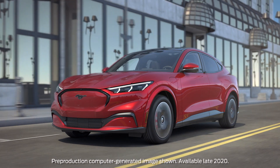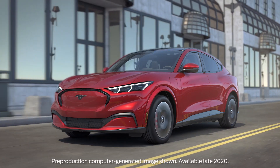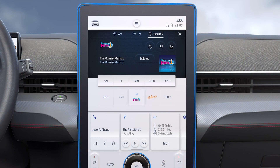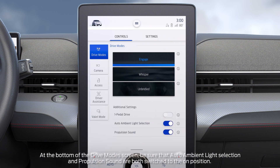Your Mustang Mach-E offers selectable drive mode experiences to fit your driving mood. To set your desired mode, use the standard 15.5-inch center touchscreen and touch the Mustang Mach-E icon in the top left corner. It'll automatically default to the control screen and drive modes will be highlighted.